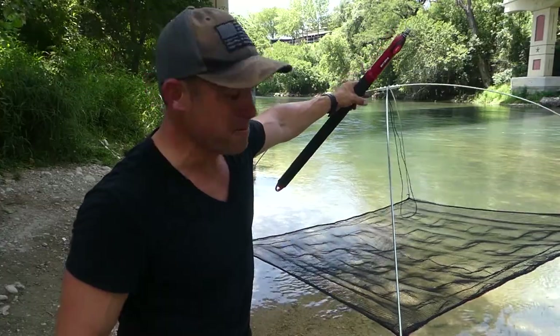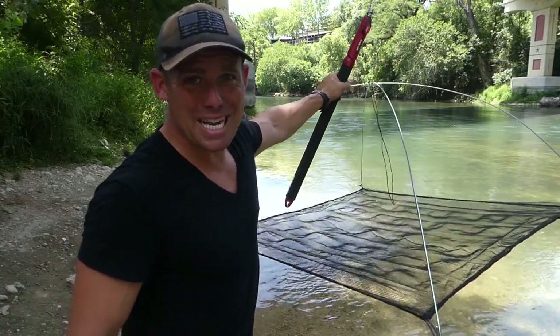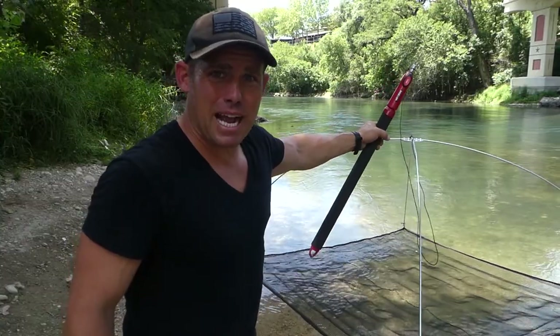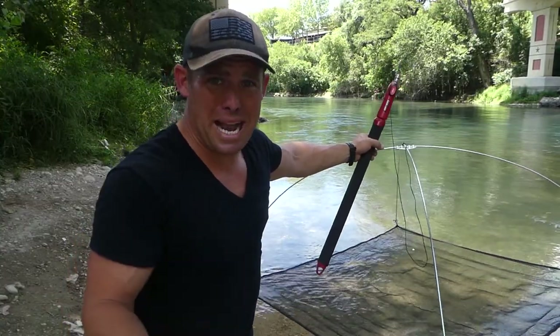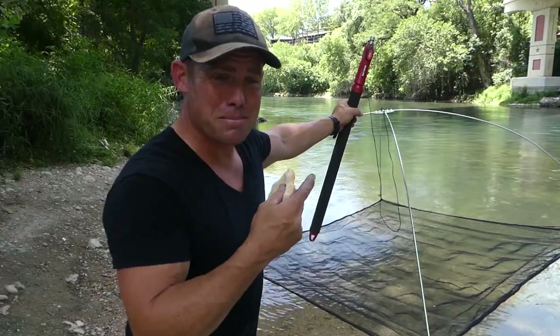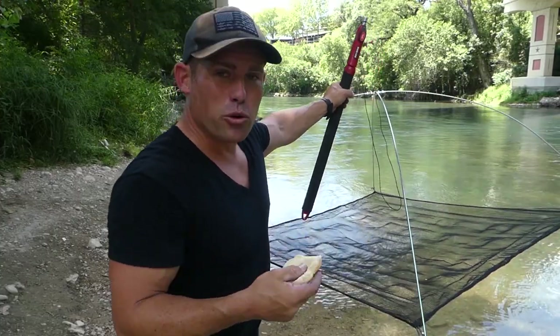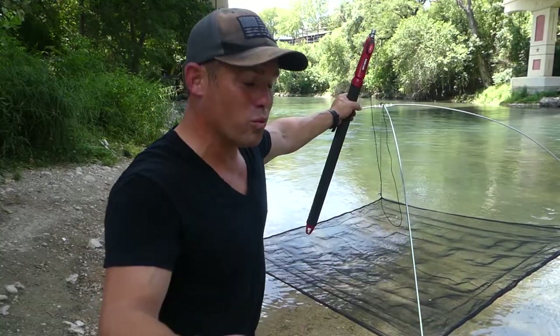This new umbrella trap I just got is one of the easiest ways to actually catch minnows. I've done minnow traps before — set them, walked away, came back and had minnows — but never before have I gotten so many minnows by myself with one of these. Of course you can run a minnow seine net and walk it around with a pole in the water.